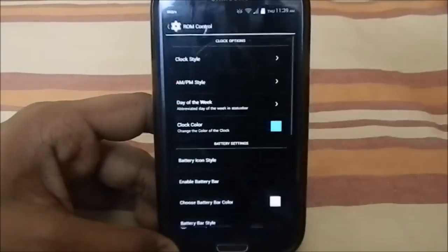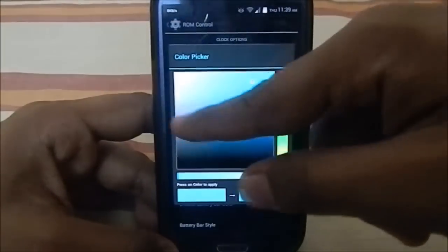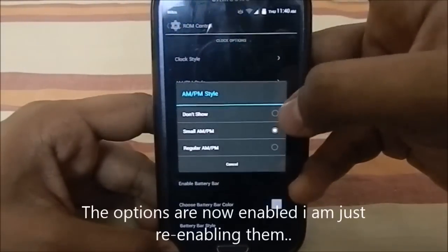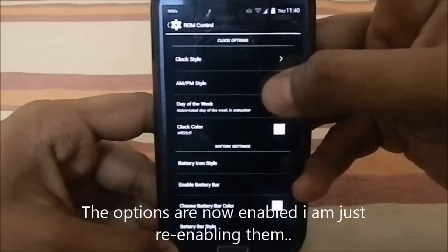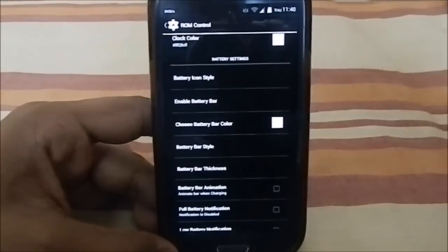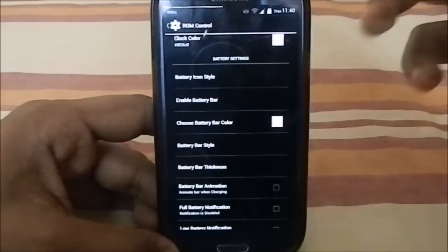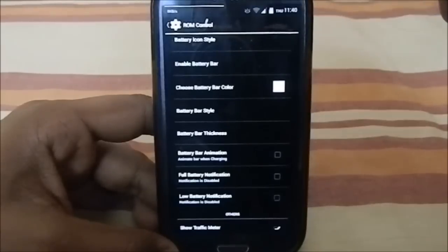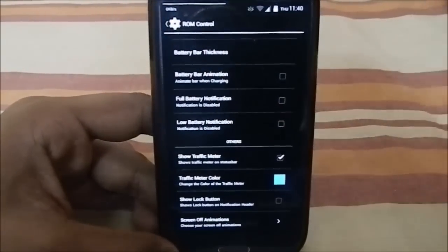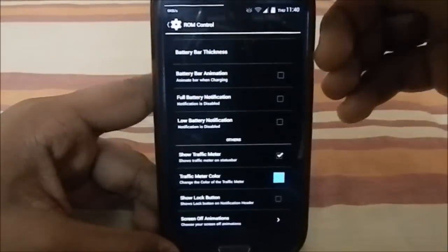There's also ROM Control where you can change the theme — everything is currently white and grayish but you can adjust the colors. You can customize the status bar, enable a battery bar to replace the battery icon with just a bar, and turn on a traffic meter showing data usage on screen. There's also a screen animation option, including a fade animation.